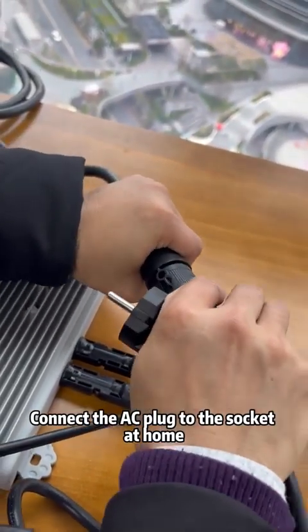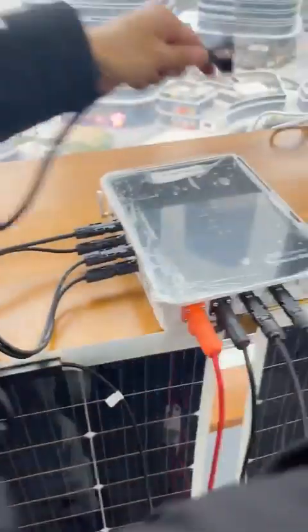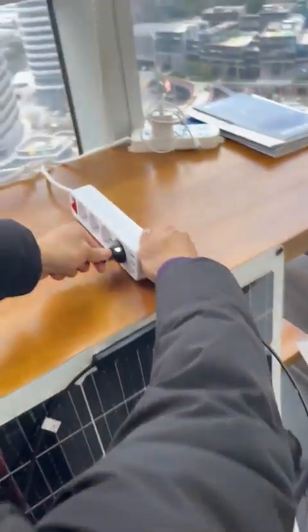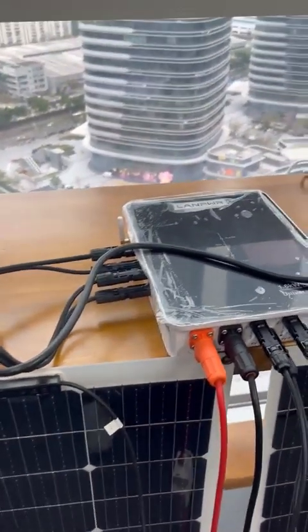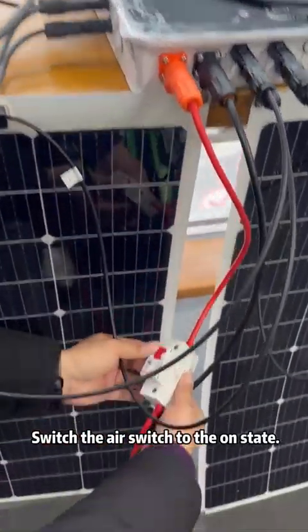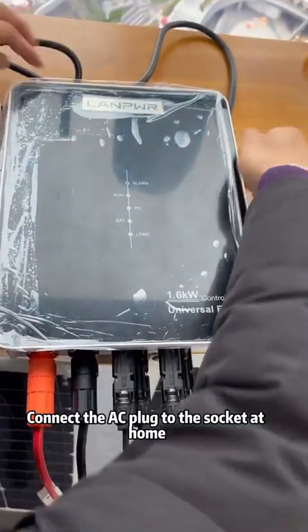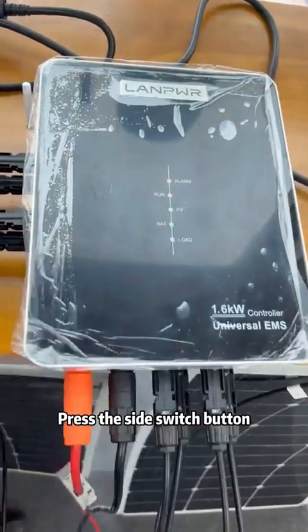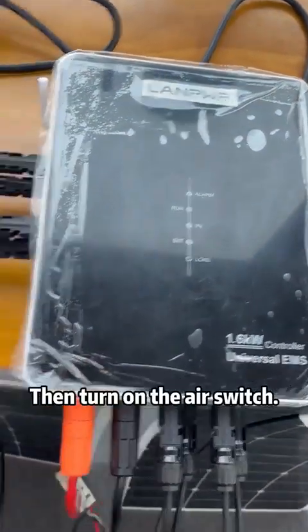Connect the AC plug to the socket at home. Switch the air switch to the on state. Press the side switch button, then turn on the air switch.